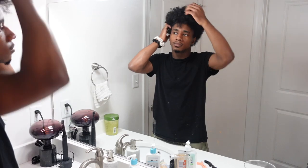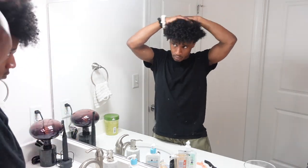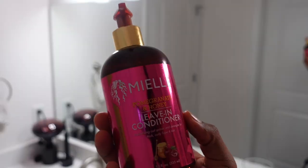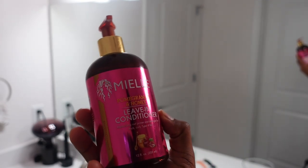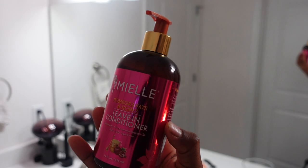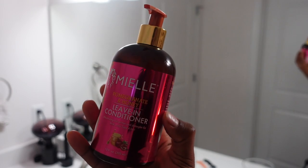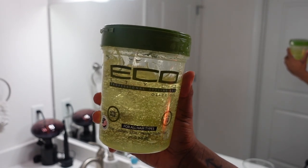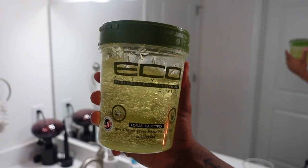I start off by sectioning off the back section — I kind of go in three layers: the back, then the middle, and then the front. I'm going to be using the same leave-in and gel that I use to style my hair. I use My Organics Leave-In Conditioner in Pomegranate and Honey — it is very moisturizing and I'm going to use it to rehydrate my hair. Then I go in with the older and faithful Eco Styler Olive Oil Gel to style my hair and get that definition.